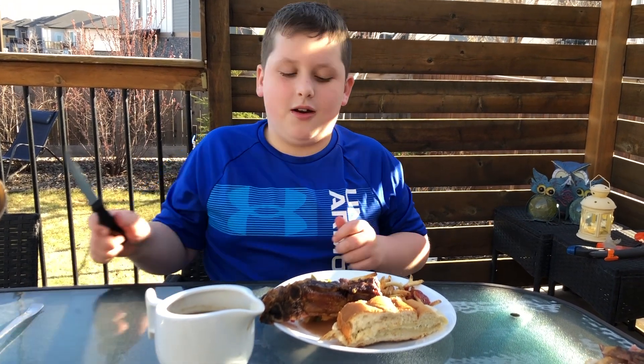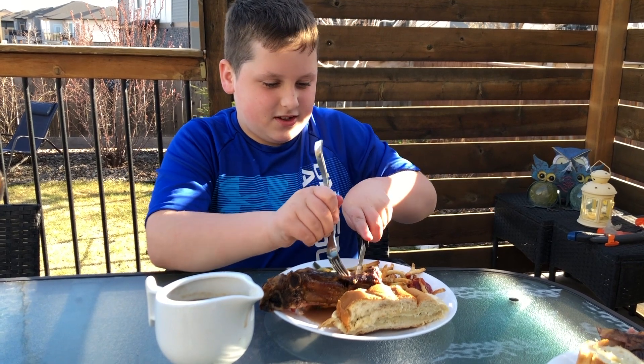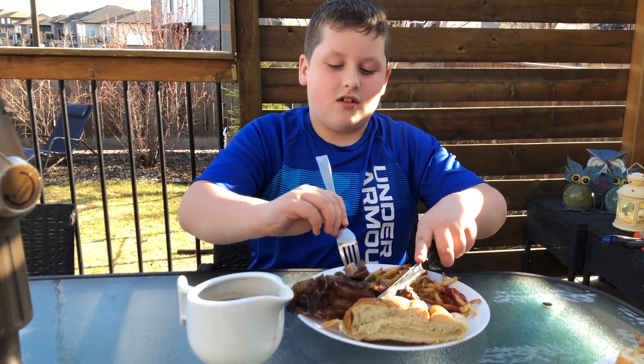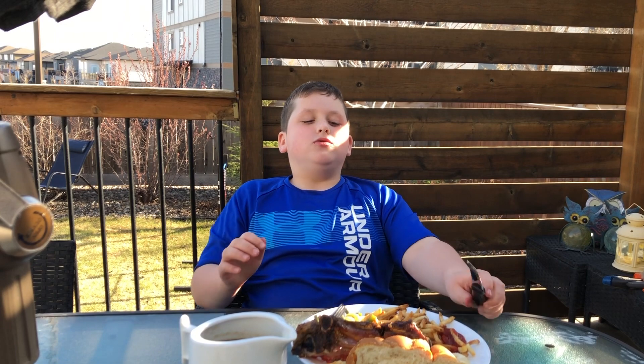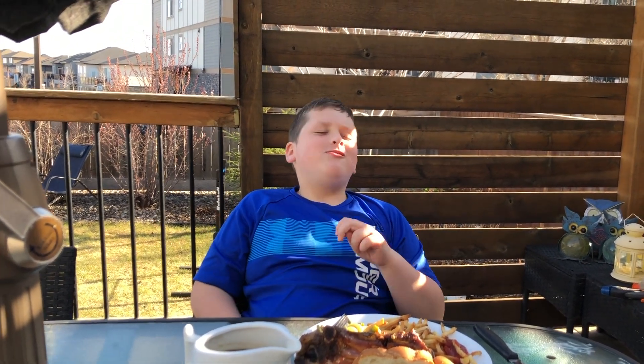Now I'll be showing you my reaction to eating this. It's not good — here we go. ...It's okay.